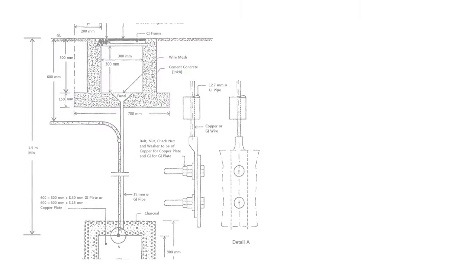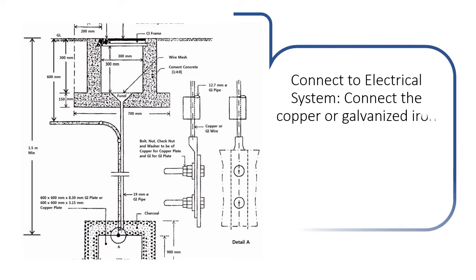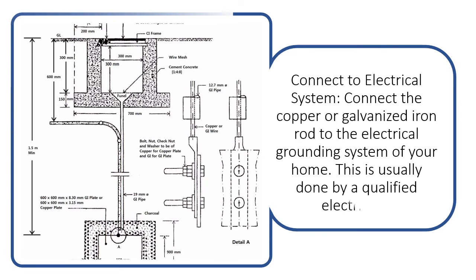Connect to the electrical system. Connect the copper or galvanized iron rod to the electrical grounding system of your home. This is usually done by a qualified electrician.